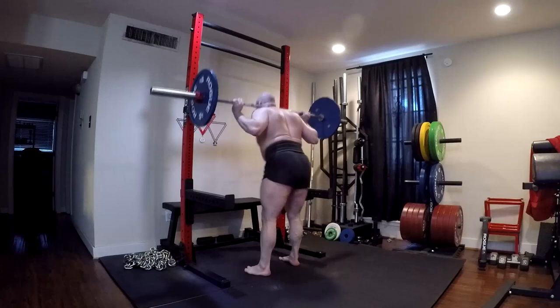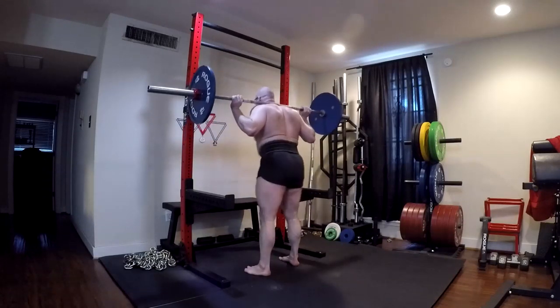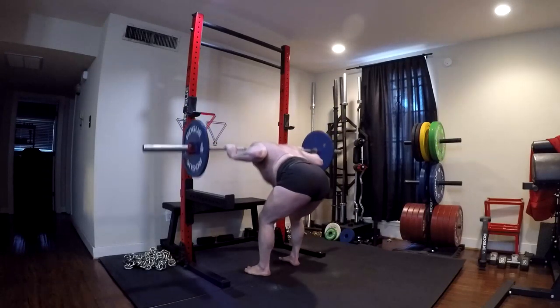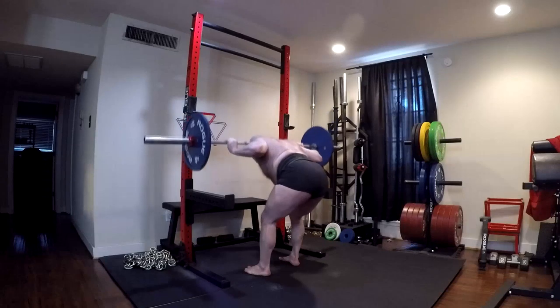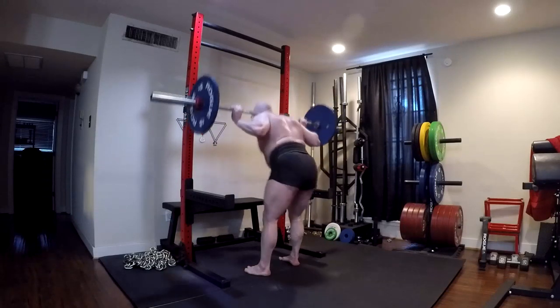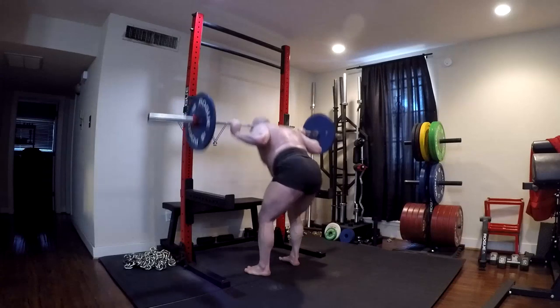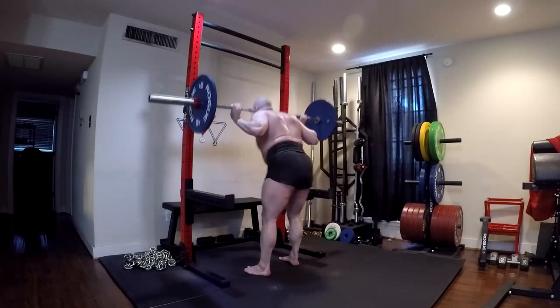We saw it with a couple of big lifts a couple of weeks ago, including my 615 PR, which was easy. But here's the problem — we have to be able to assess our weak points objectively. We have to look at our supplemental lifts, and if our supplemental lifts are going up and our PRs are not, or they start going down, we're not addressing our weaknesses.